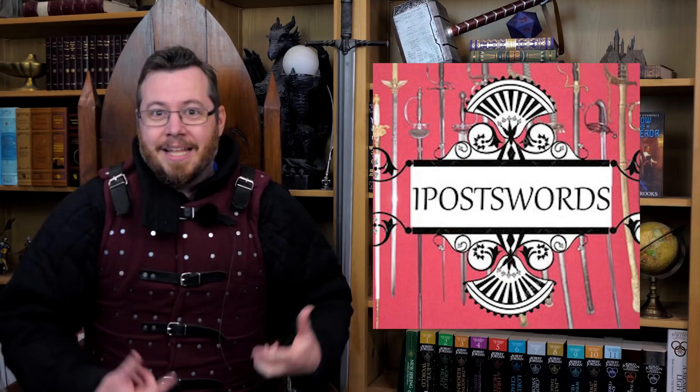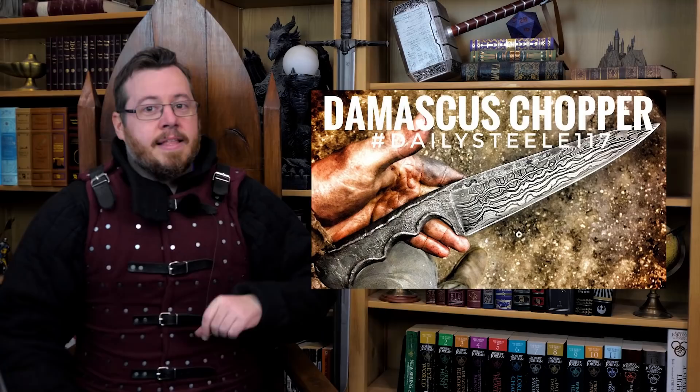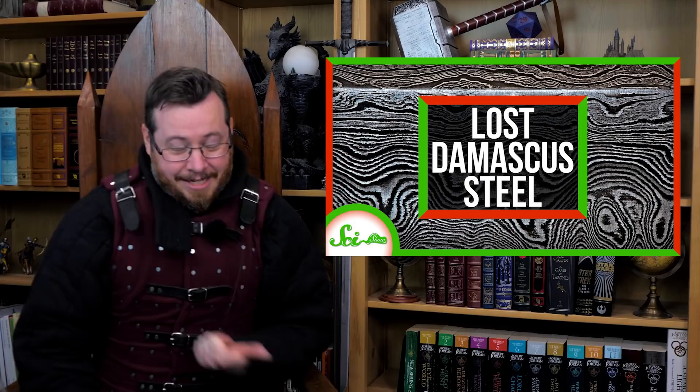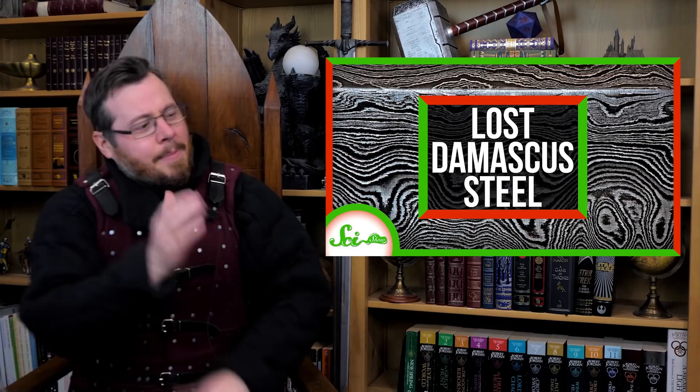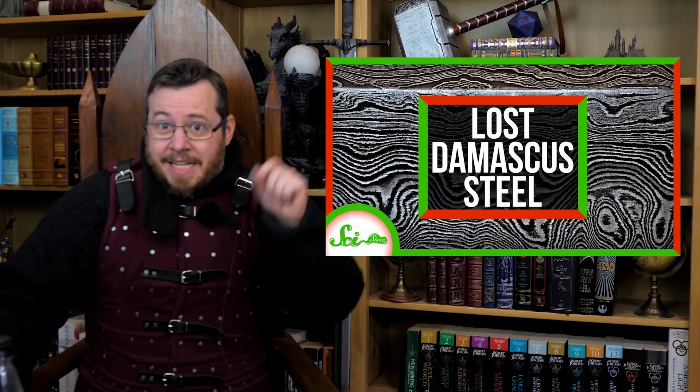The steel that SciShow shows in their thumbnail, including the pattern-welded type, is not true Damascus. The whole video is about true Damascus and they're showing pattern-welded steel — it can look really nice, but it's a garbage representation of true Damascus. That alone shows there's so much wrong in this video that even the thumbnail is incorrect.